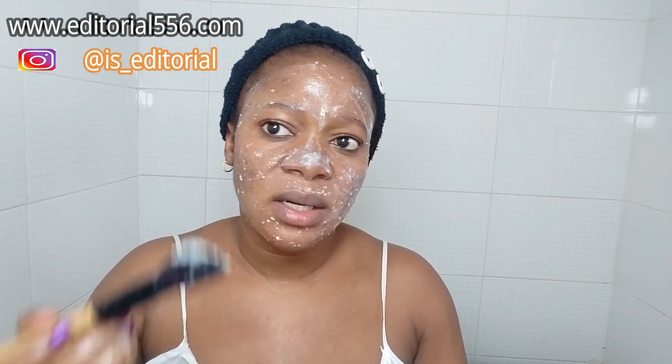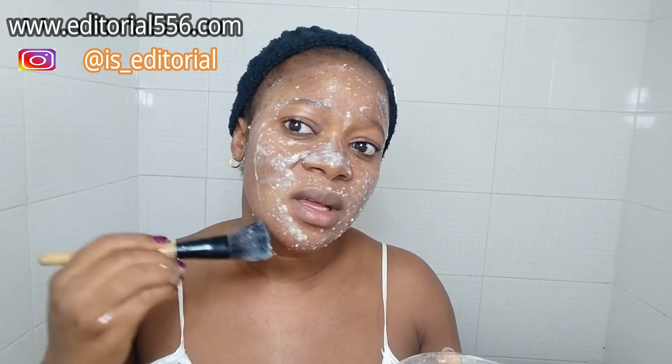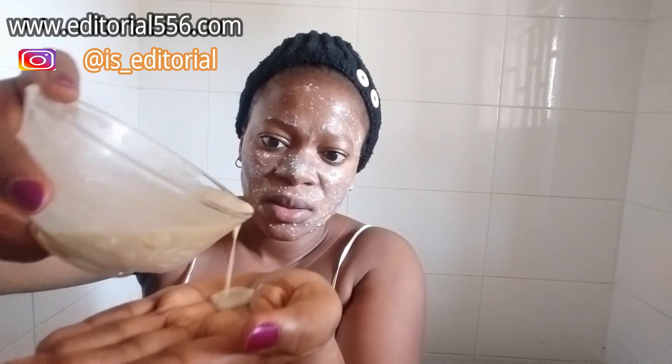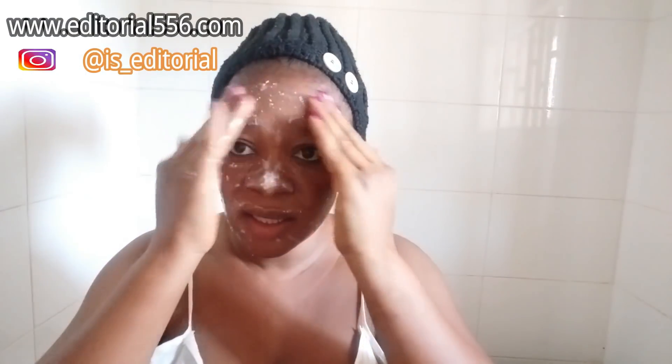These ingredients are all natural, so don't expect an overnight miracle, but from the very first day you start to apply this you are going to see a lot of improvement and difference. Put it in your hand and rub it — it's actually a face wash, and it is very very soft, amazingly soft. Use it to wash your face really well. You can also wash your lips with it.